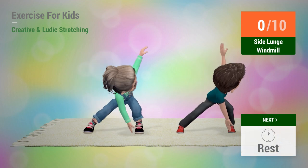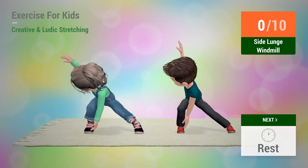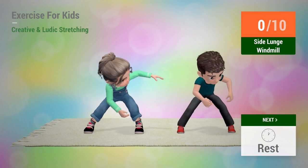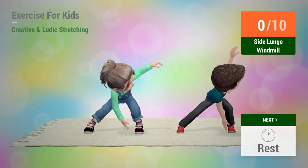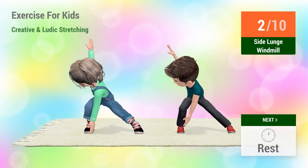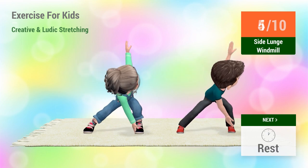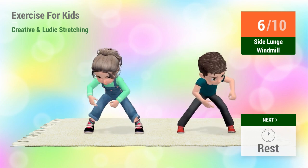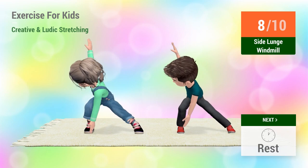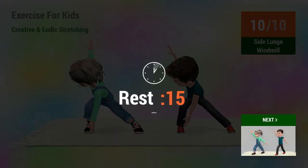Up next, side lunge windmill. In 5, 4, 3, 2, 1, go! 1, 2, 3, 4, 5, 6, 7, 8, 9, 10. Rest time.